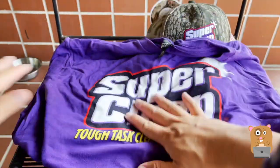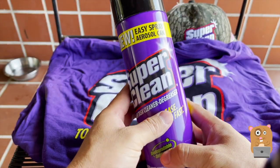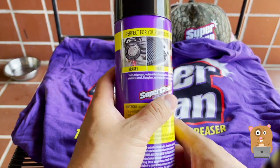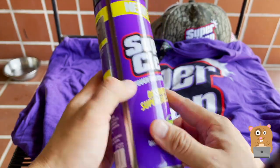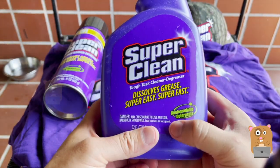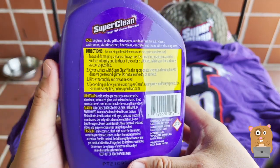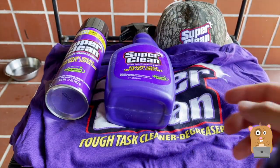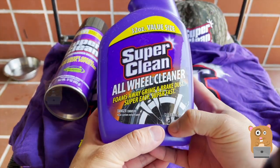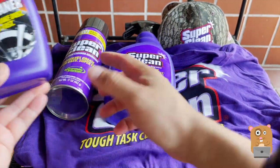Alright, let's see what else is in there. Aerosol spray for their product — clean brakes, grills, engines. Next is the spray bottle. I just noticed that these degreasers, they're biodegradable. This one is for all wheel cleaner.